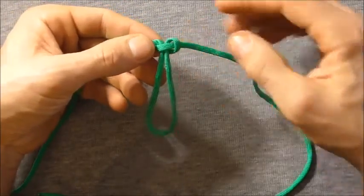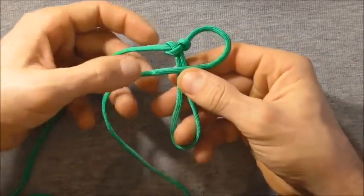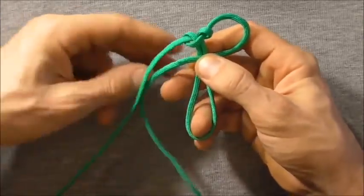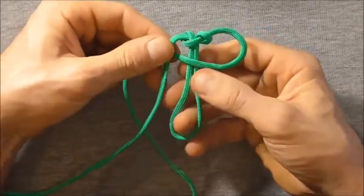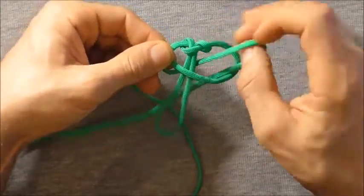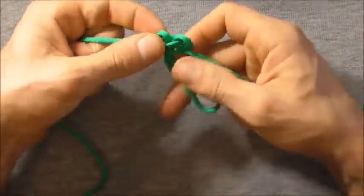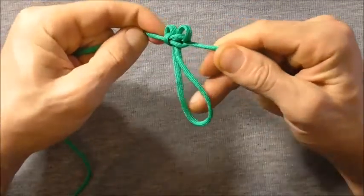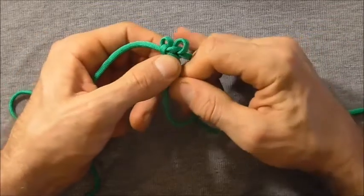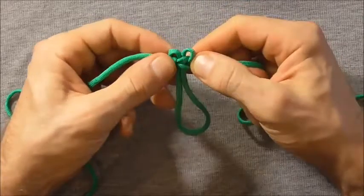Then I'm going to continue on, this time starting with the right hand. I want to take that over the two centre strands, that left strand over there, and then behind and through that right hand loop. Now we can tighten this knot up all the way. We can adjust these two loops here at the top because they're going to be our eyes — just make them so they're the same size and get them to the size you want.